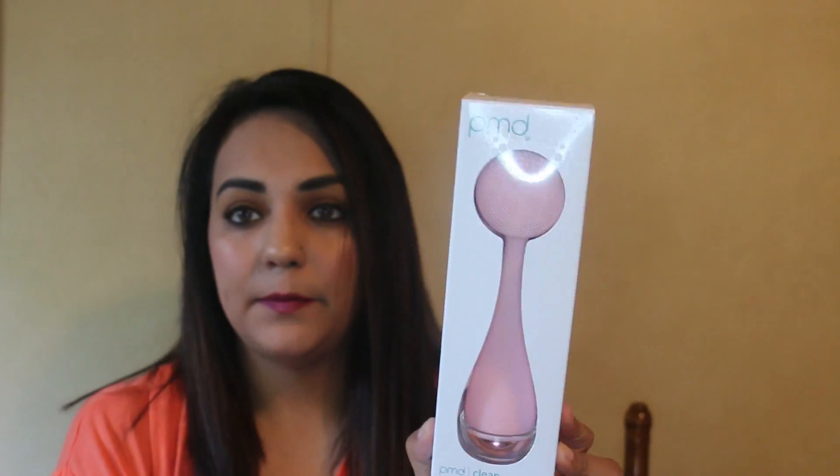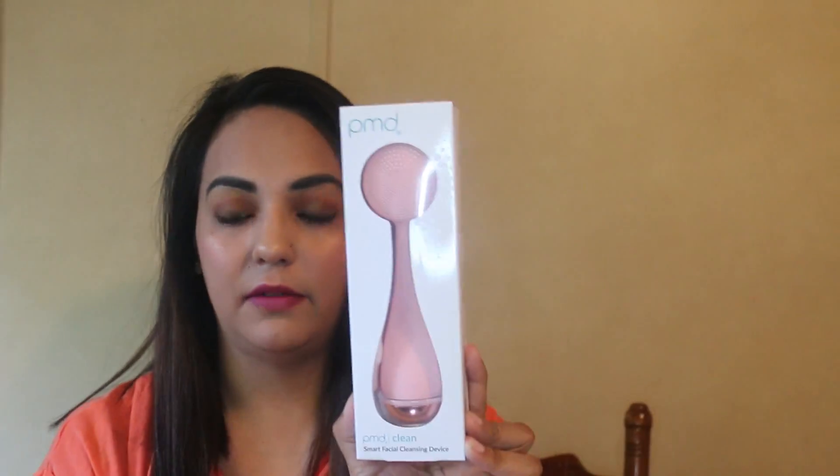This palette retails for $39. Next we have the PMD Smart Facial Cleansing Device. I'm not going to open this because I've already sold it. A lot of people say it's a really good device and it retails for roughly $100. Just this one item alone already paid for the box, besides the curling iron which was $50.